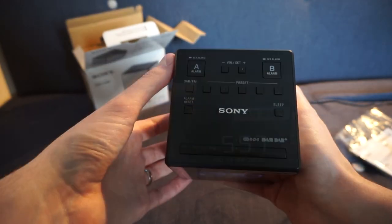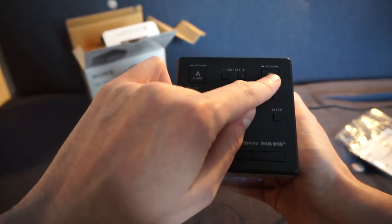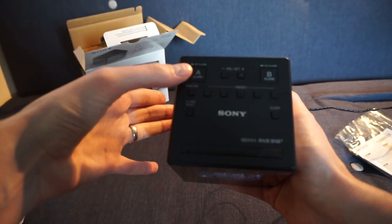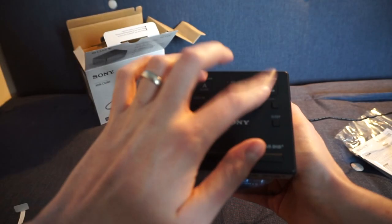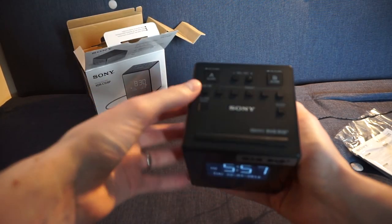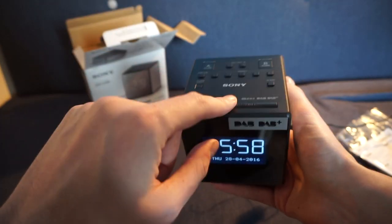Most of the buttons are on the top. You can control alarm A and alarm B separately, so you could have one alarm for weekdays and one for weekends, or two alarms on the same day, or just one you turn on occasionally for an early start. When the alarm goes off you can hit the snooze button for five minutes.